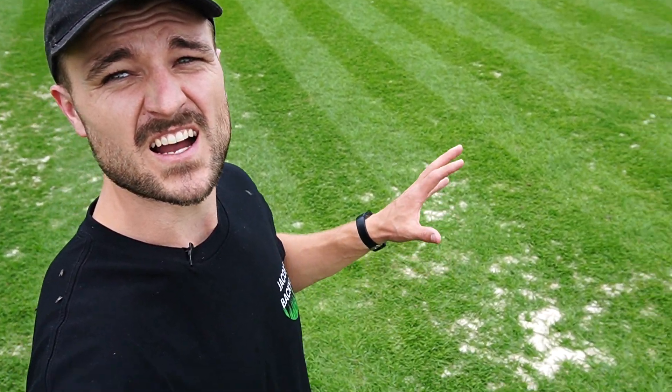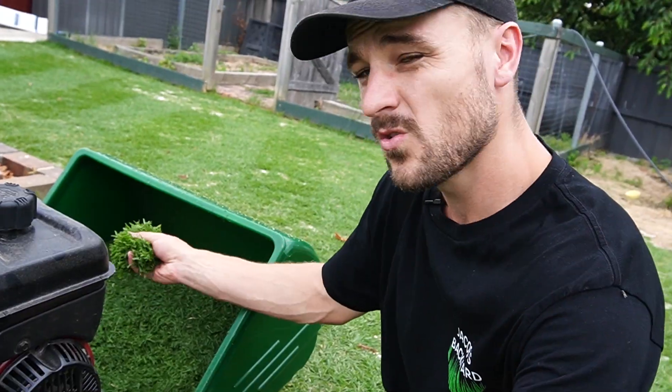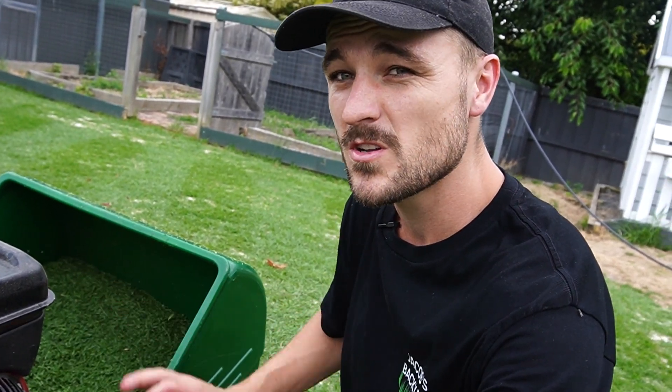Jeez, even if I do say so myself, this backyard is looking so good today — 13 days post renovation. Cutting it at 25 mil, still got some patches where it is filling in, and that'll just take a little bit more time. There are thicker spots where there was a bit more sand, but overall very, very happy with it. Took off about three catches worth of grass and I last mowed it two days ago. Absolutely nuts. Anyway, let's get out to that front lawn.